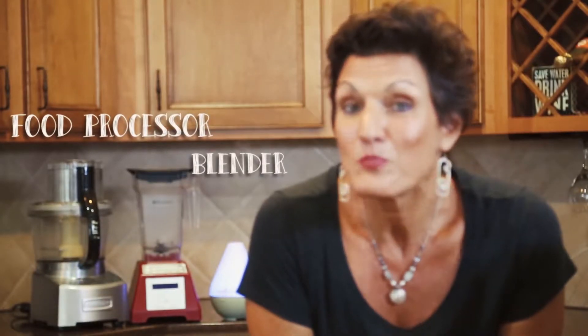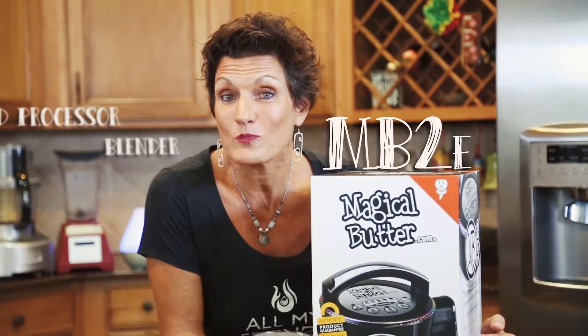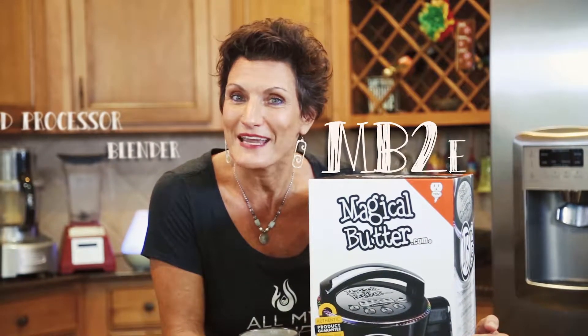You know what makes my kitchen so laid back? For years I have been relying on my food processor and blender, but what I'm really excited to share with you today is my latest addition, my MB2e from magicalbutter.com, which I will be unboxing for you today.